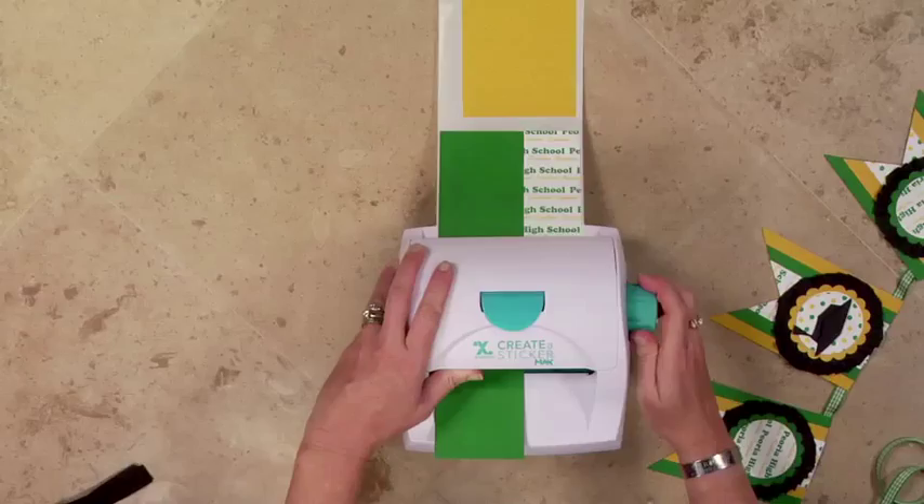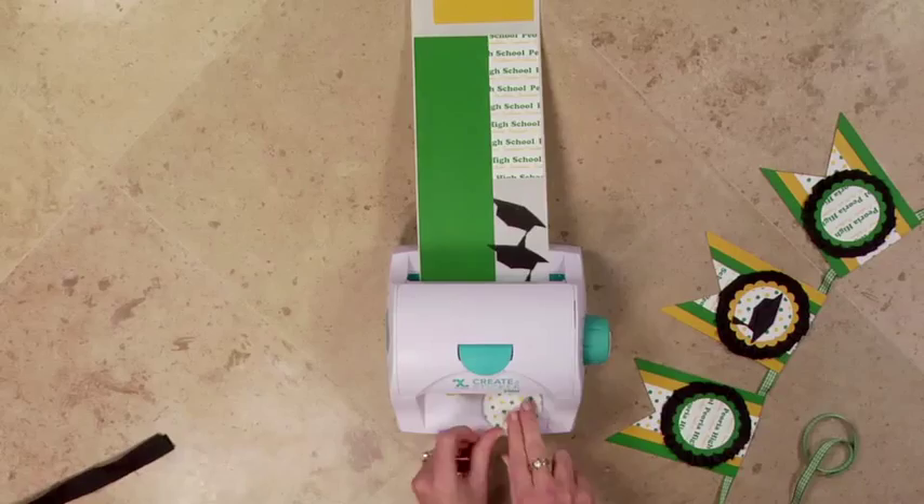Now we'll take a little circle pieces. Put those in next to each other. So we've got everything down.